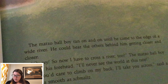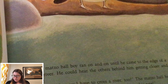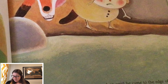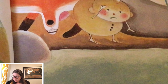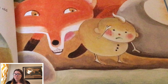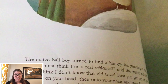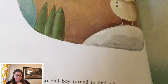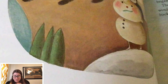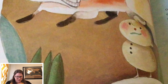The matzo ball boy ran on and on until he came to the edge of a wide river. He could hear the others behind him getting closer and closer. 'Oy vey, now I have to cross a river too?' The matzo ball boy slapped his forehead. 'I'll never see the world at this rate.' 'If you'd care to climb on my back, I'll take you across,' said a voice as smooth as schmaltz. The matzo ball boy turned around to find a hungry fox grinning at him. 'Ha! You must think I'm a real schlemiel,' said the matzo ball boy.